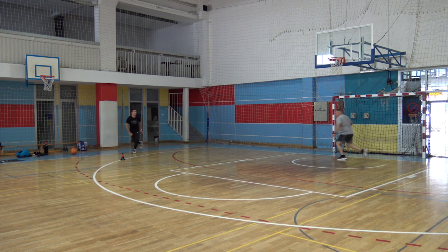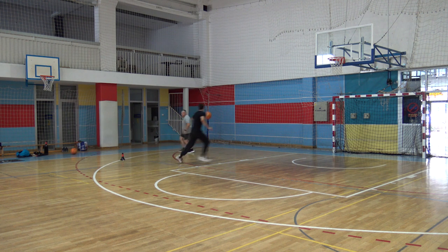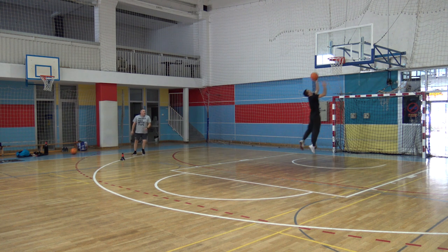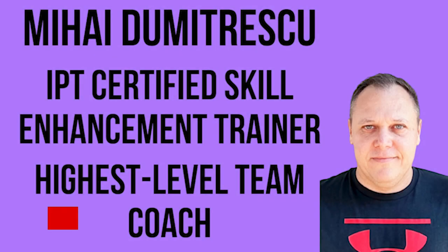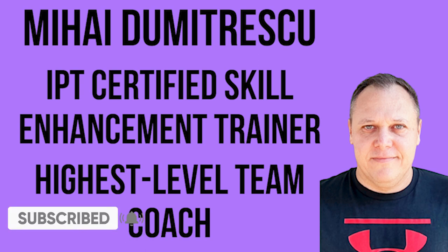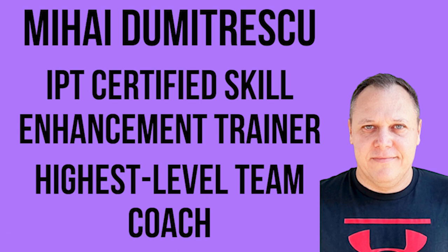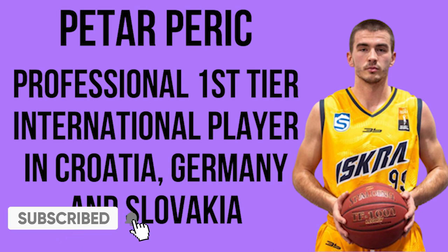Today, we'll show you how to train it from the shooter's standpoint, so you'll understand all the reads and how to react to whatever the defense decides to do. We are Mihaly Dumitrescu, IPT-certified skill enhancement trainer and highest-level professional team coach, and Peter Peric, first-tier international professional player in Croatia, Germany, and Slovakia, and we welcome you to our game enhancement section.